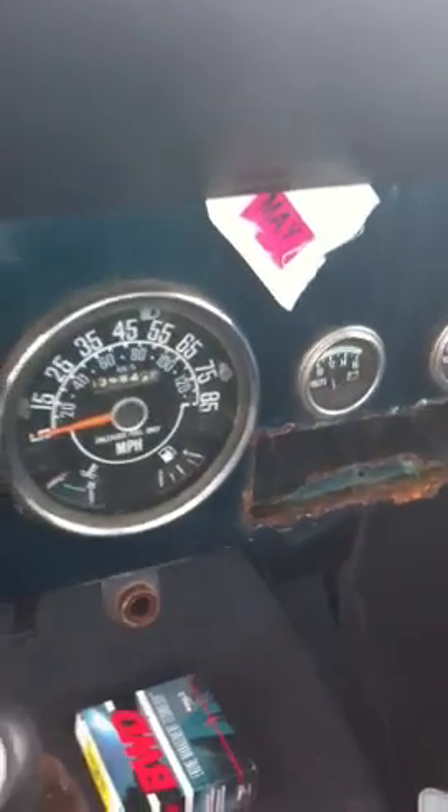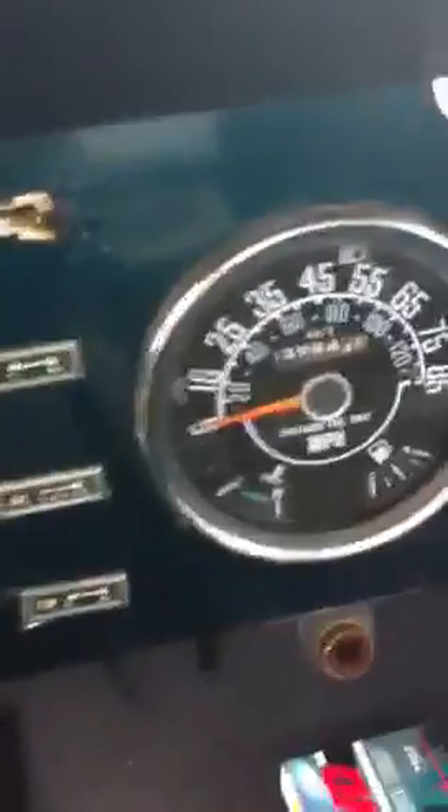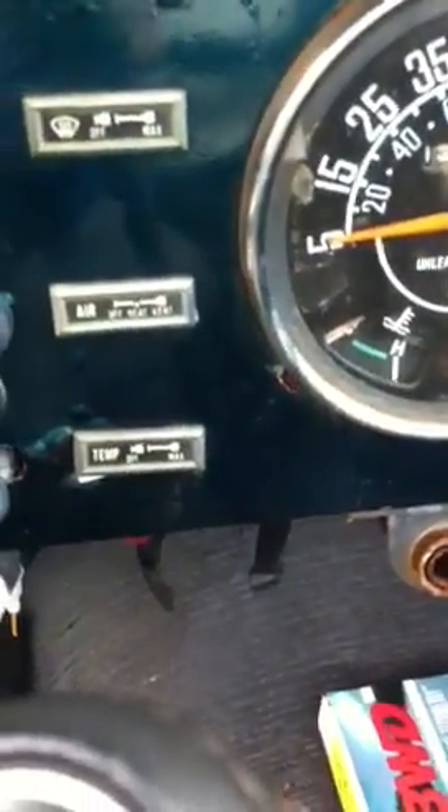Now just to show you this side of the dashboard. The gauges — I believe I haven't noticed if they are working; I haven't even looked at the fuses at all honestly. I haven't had any time to work on this or even look at it. I've got so many projects going on right now — that's actually the reason I'm selling it.